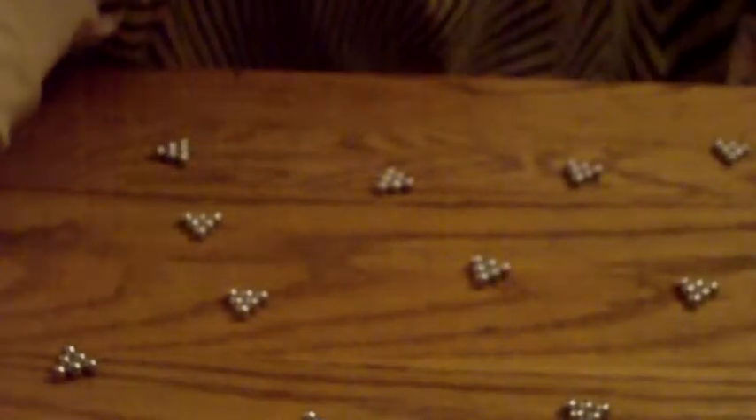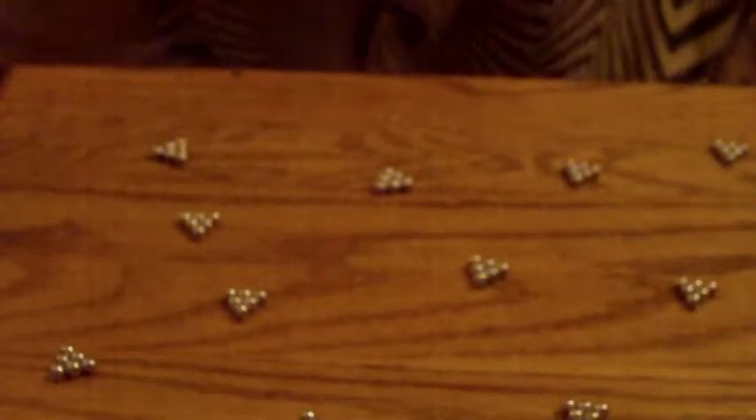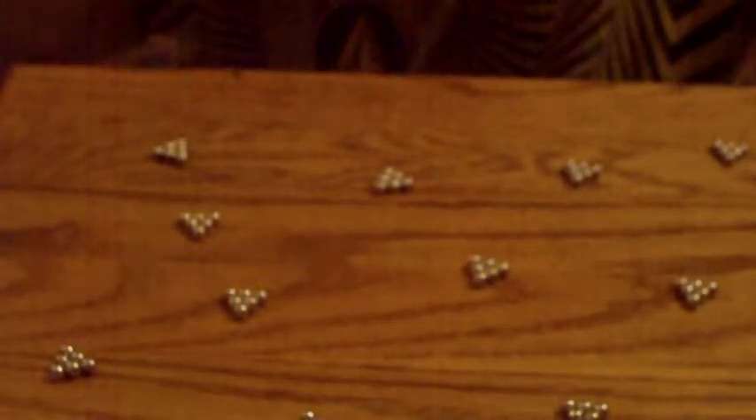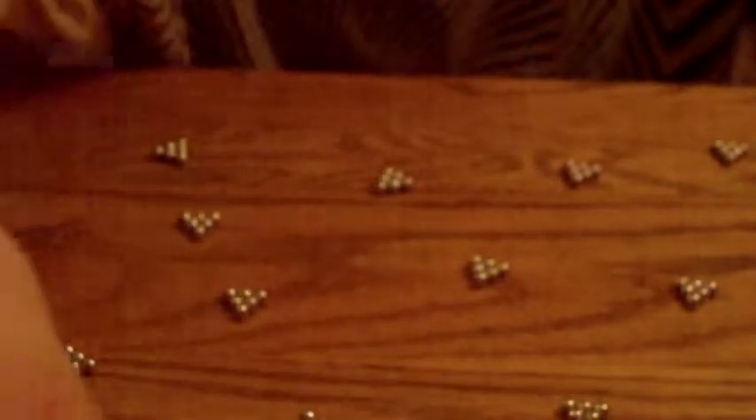Hello viewers, I'm doing a review showing how to make a miniature drop ball. What you're going to do is make 25 six-sphere triangles like this. 25 of these.